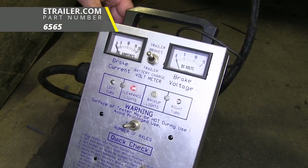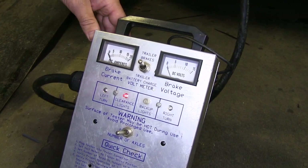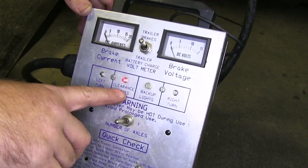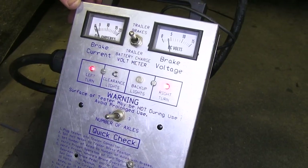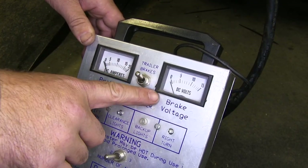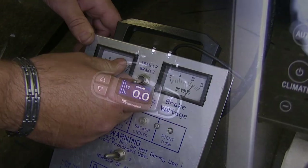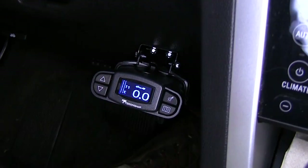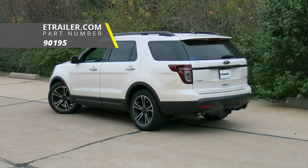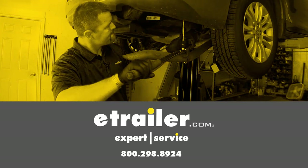Now with an alternate power source, we'll test out our lighting: left blinker, right blinker, running lights, and brakes. This is going to show that we're getting power from our brake controller to activate our brakes on our trailer. And that'll do it for a look at an installation of the Tekonsha Prodigy P3 trailer brake controller and ETBC7 on our 2013 Ford Explorer.